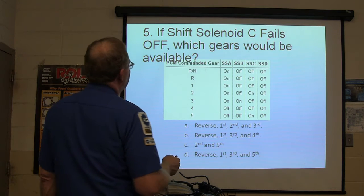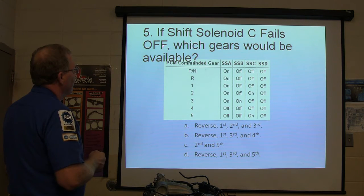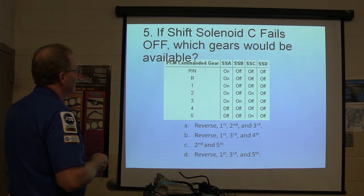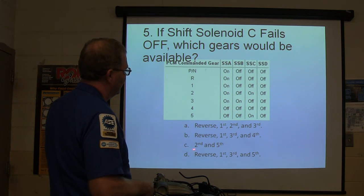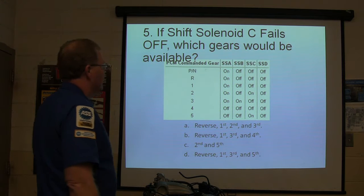If shift solenoid C fails off, which gears would be available? Your choices are: reverse, first, second, and third; reverse, first, third, and fourth; second and fifth; or reverse, first, third, and fifth.